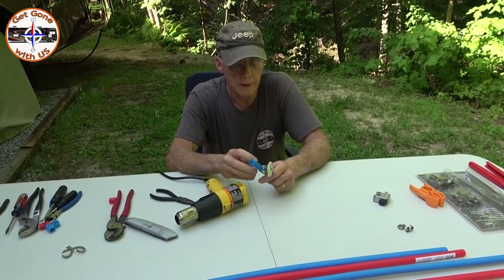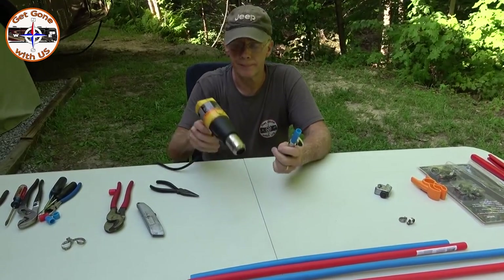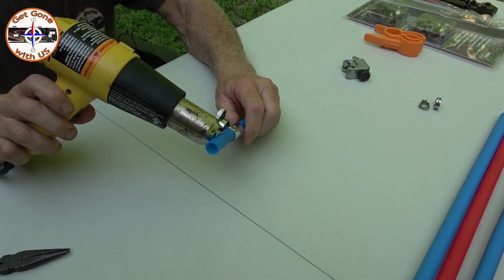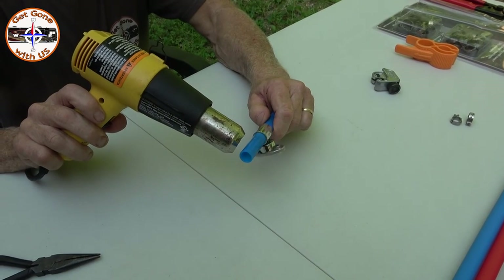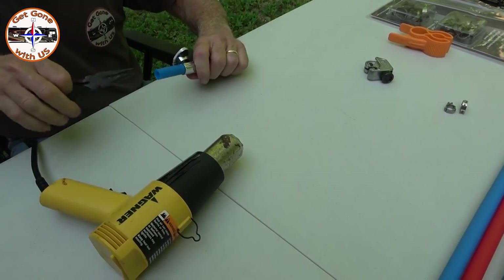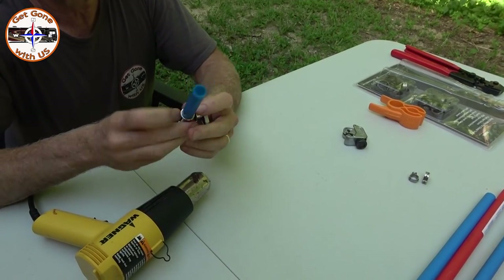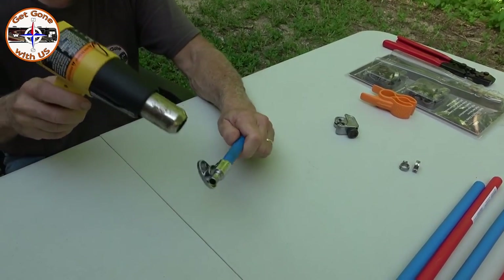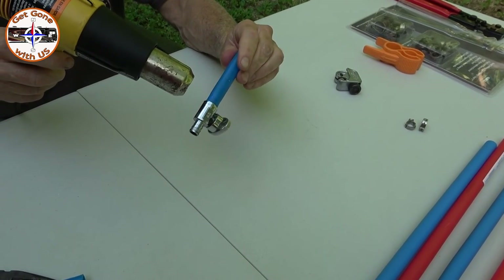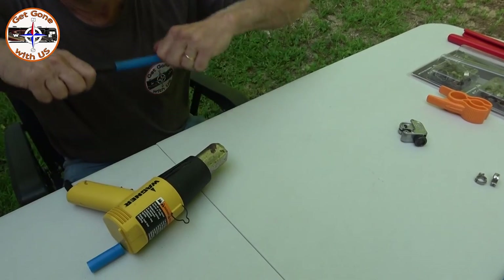So there you go — Dremel, wire cutters, and screwdrivers — all sorts of different ways you can do it. Some people use torches, some use a knife and just score a line. I'm gonna use a heat gun because there's really nothing in here that's going to get destroyed by heat. I'm blowing it away from me. Do the exact same thing on this side to get this one off. Now it's coming up the tube — and there you go.